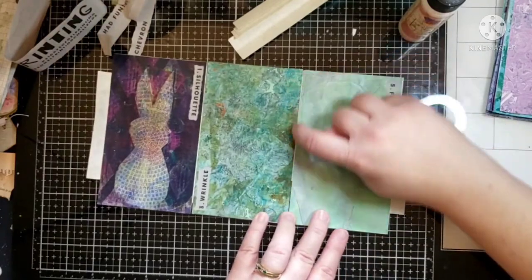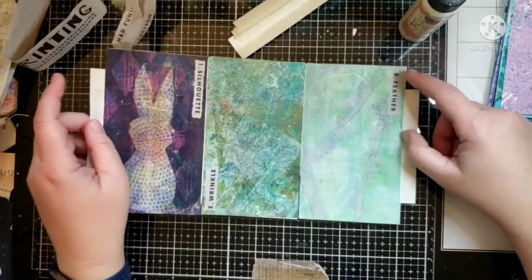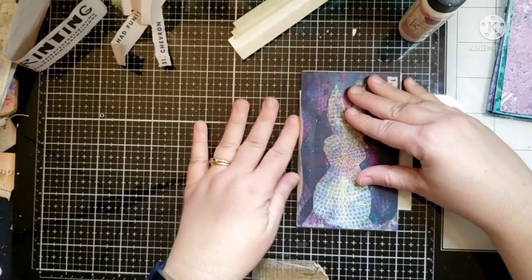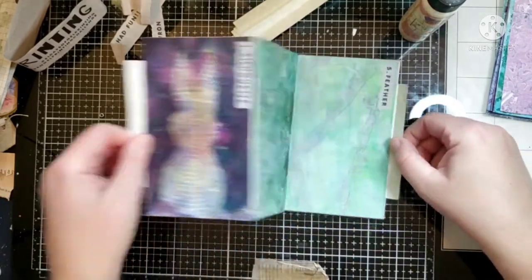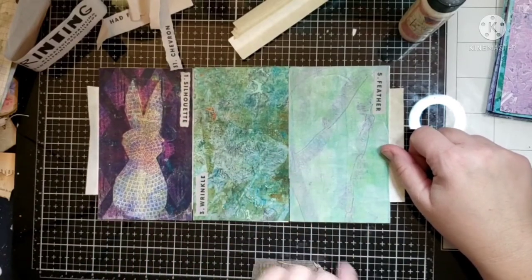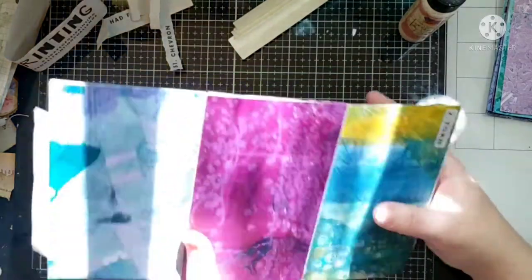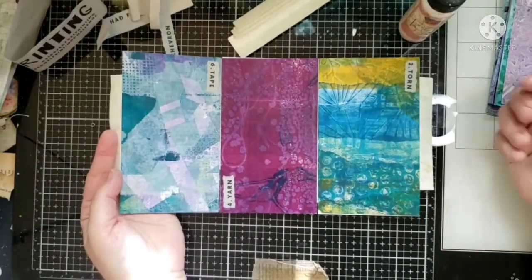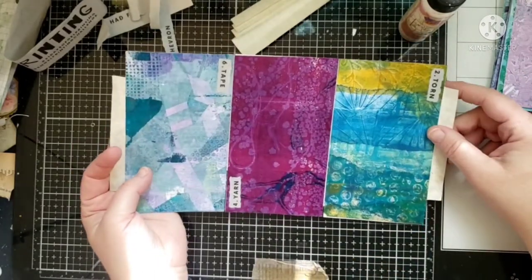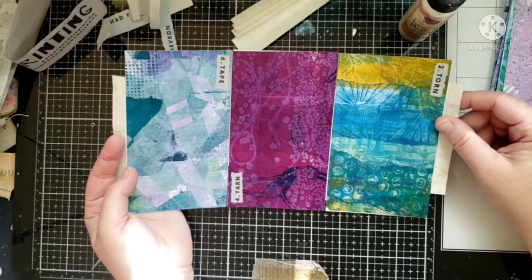I'm trying to leave enough space here, and I need to leave the same amount of space on each one or it's going to get off. I'll make the cover for it — that's why I left this here. The odd ones end up on this side and the even ones on this side. I could have put them all lined up, but I kind of liked them not lined up.